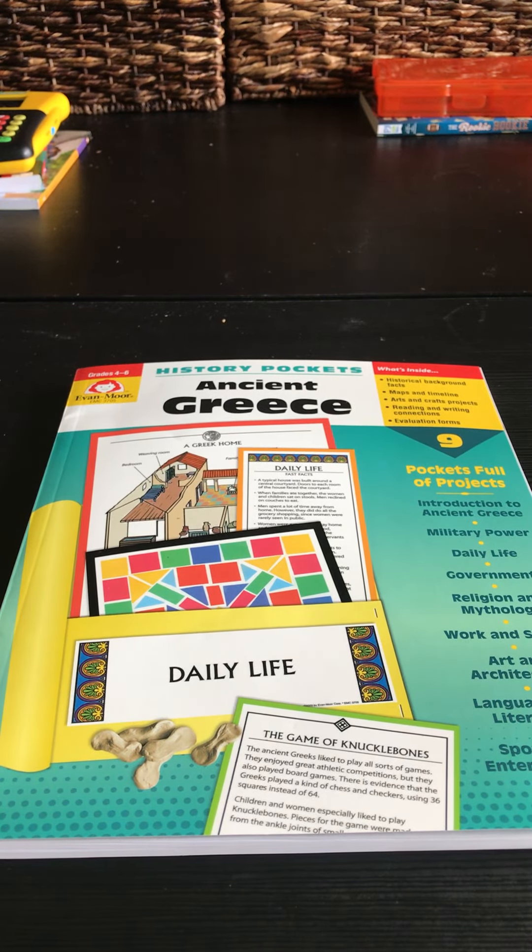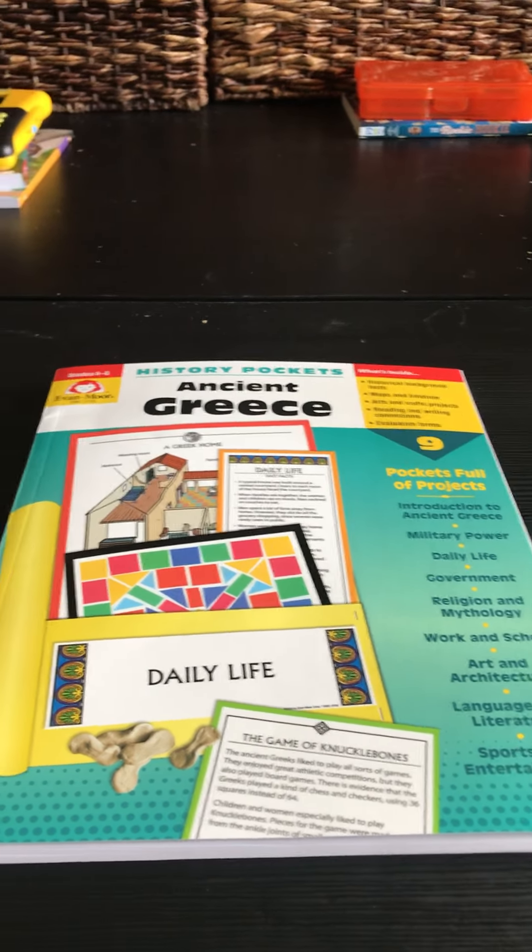Hey guys, welcome back to another Evan Moore walkthrough of another great book that the company sent me for my honest review as well as to share with my followers. So this school year my son is going to be studying ancient civilization in his core curriculum — or his spine curriculum, however you guys want to classify it. One of the books we are taking a look at to make science more exciting is History Pockets: Ancient Greece.